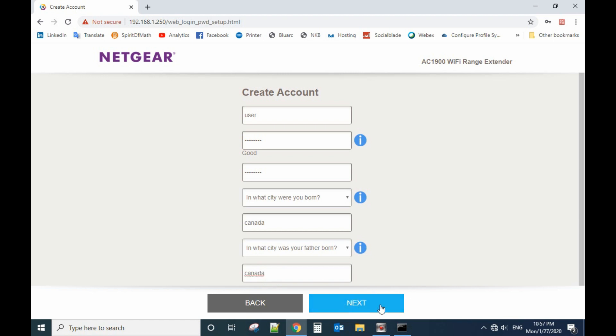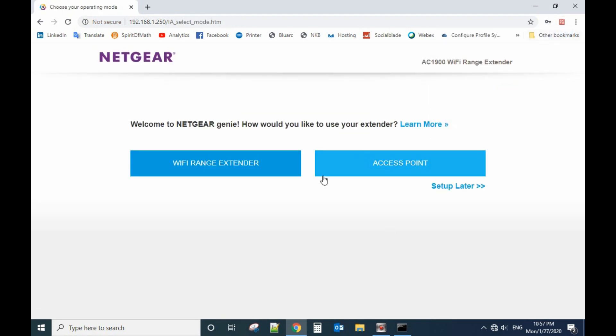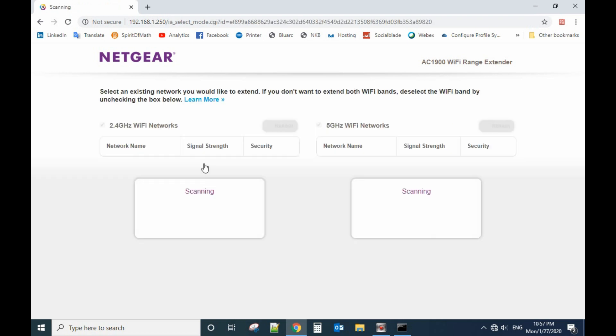Let's go to next. We can use this as a Wi-Fi extender or as an access point. This time we're using Wi-Fi range extender mode. It will scan the networks that are close to you.